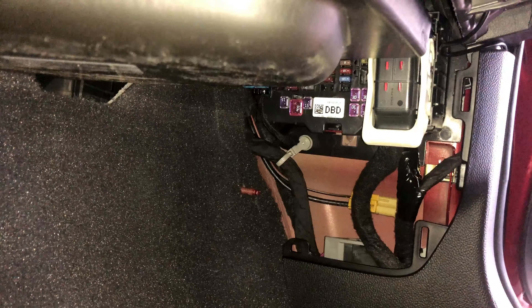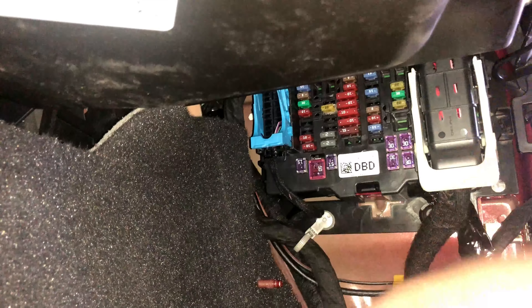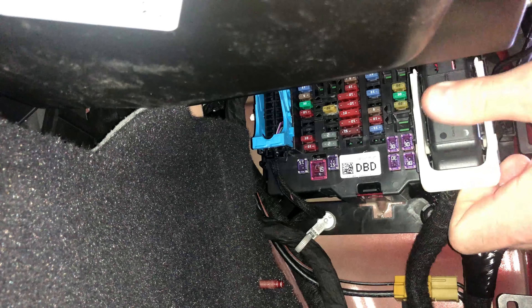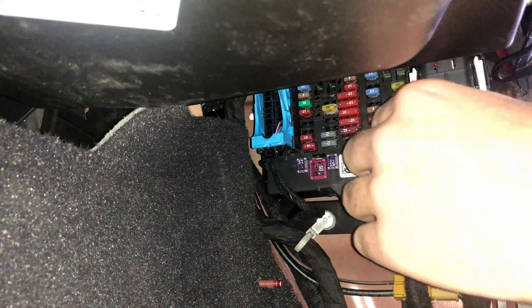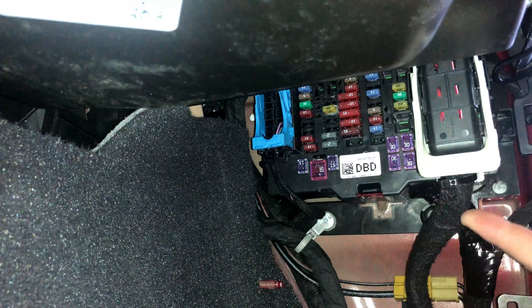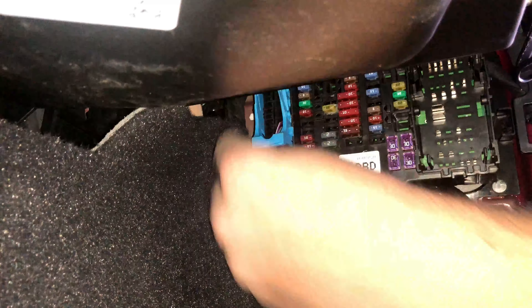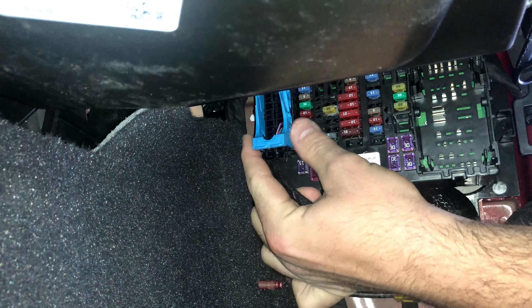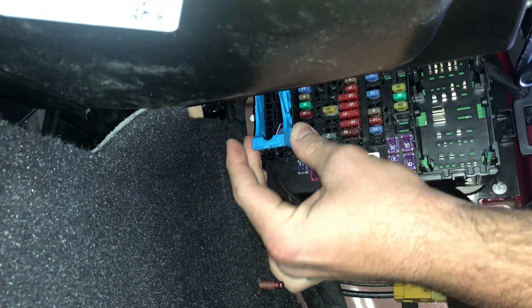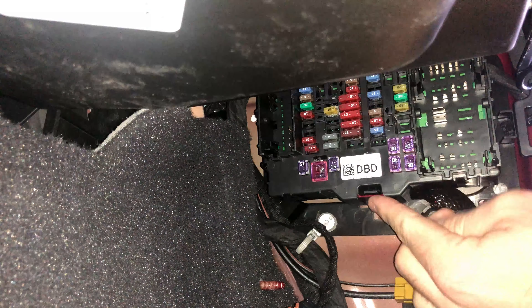This reveals the fuse block that is attached to the vehicle's wiring. After revealing the fuse block, there are a series of levers that need to be squeezed and then lifted at the same time, and the connector will pop off. There's one connector with a white-handled lever that needs to be removed, and then another connector with a blue-handled lever on the front side of the fuse box. You just lift those levers up and the connector becomes loose.